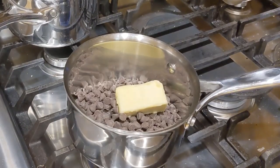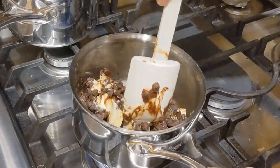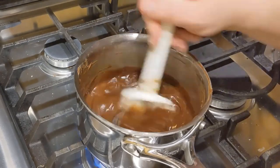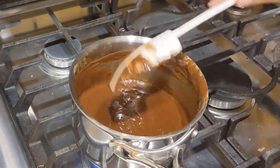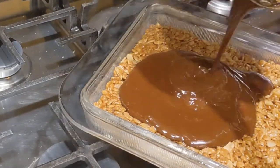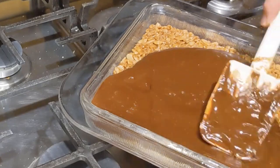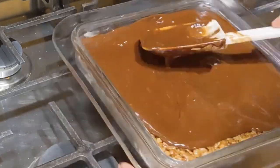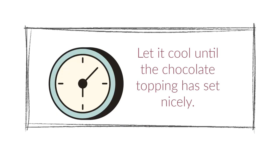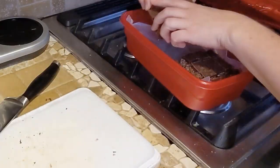Once your chocolate is melted, add in three cups of Rice Krispies and incorporate them well. Put them into a buttered 8x8 pan and then do the topping. You can do this in the microwave but I did it on the stovetop: one cup of chocolate chips with a quarter cup of butter. Melt it until it's incorporated and add it to the top of the Rice Krispie treats. Let it set to room temperature, then cut it up on a cutting board, store it, and freeze it.